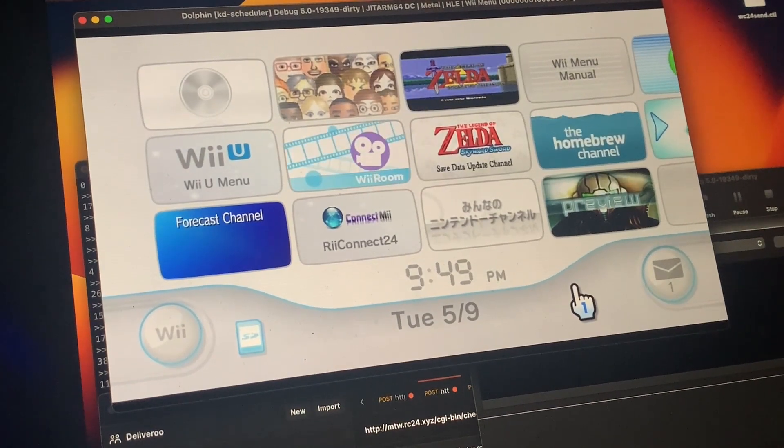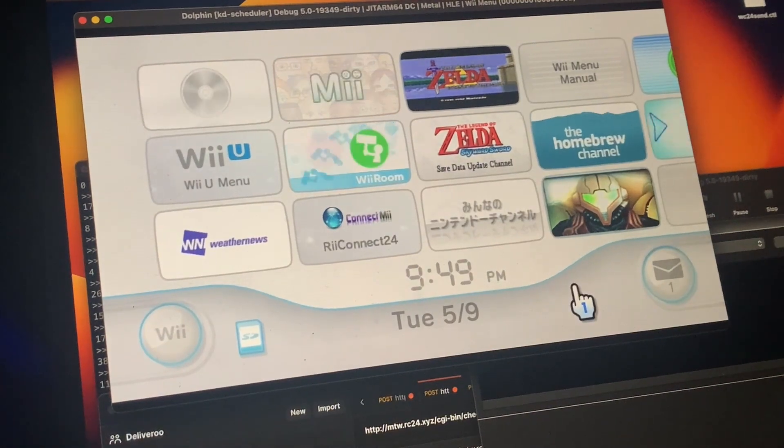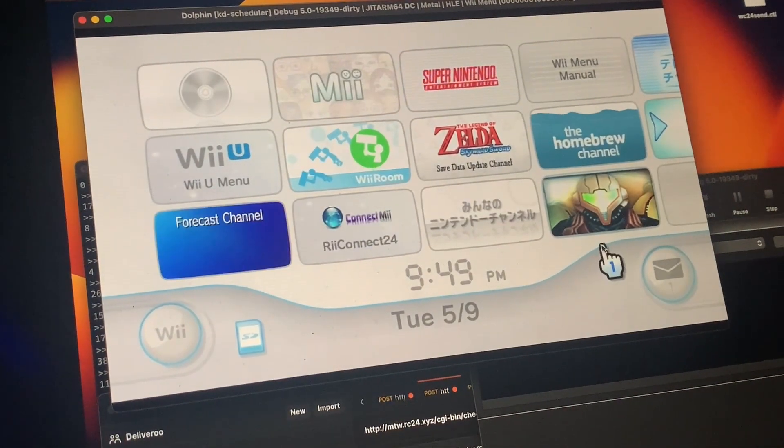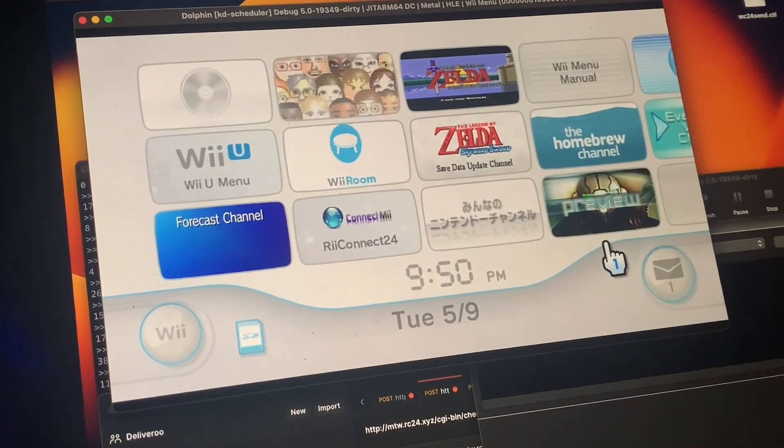As of right now, Wii-to-Wii only works, so you can send from a Wii to the Dolphin — that works. Not emails yet, but you can send from Dolphin to email or Dolphin to Wii.